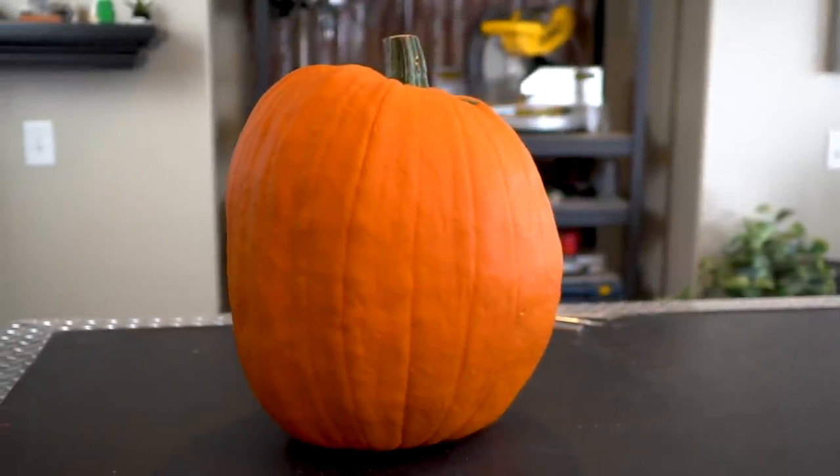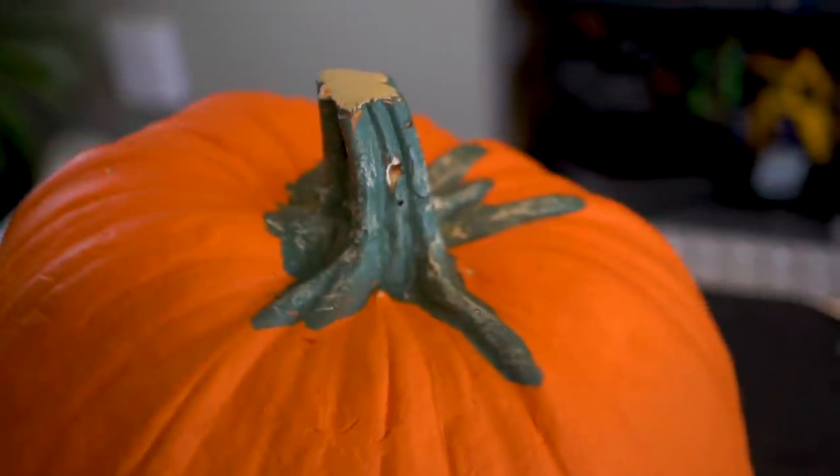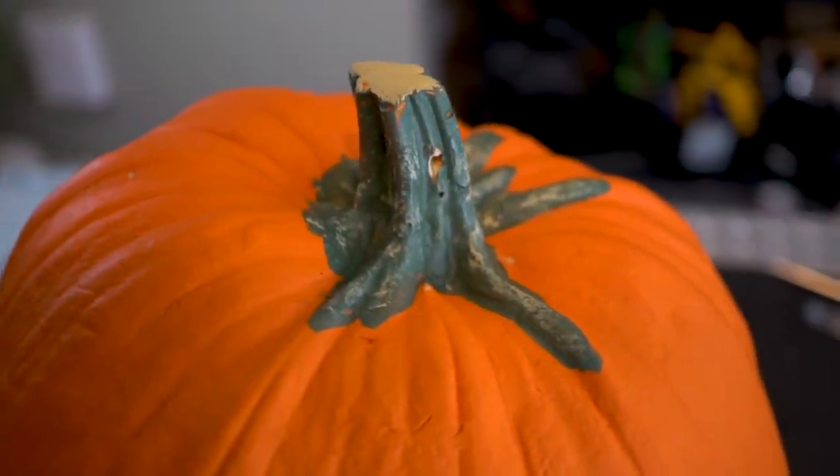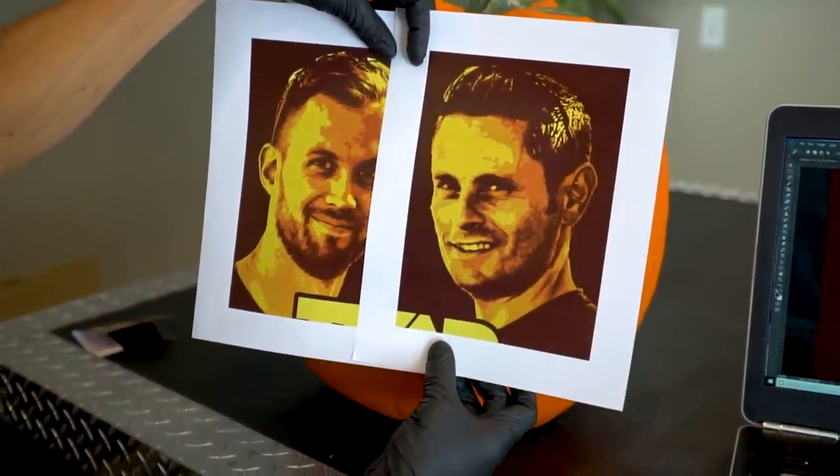Carving pumpkins is a fantastic Halloween tradition where usually we'll carve a face into our pumpkin. We want to do something like that today, but not the normal jack-o-lantern face that you may be used to. I'm going to see if I can carve mine and Grant's faces into this pumpkin.